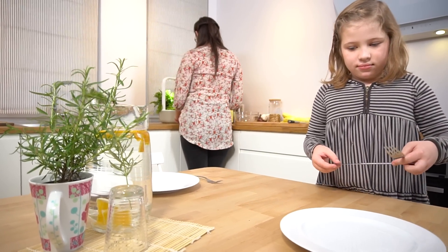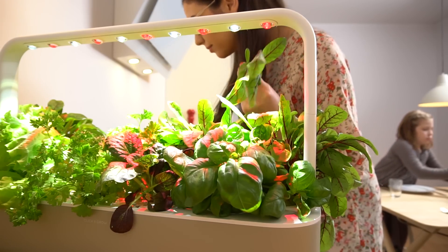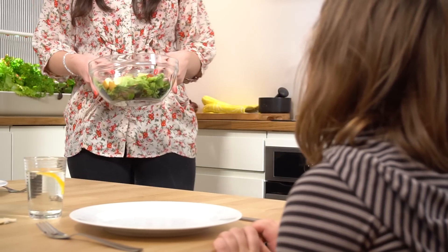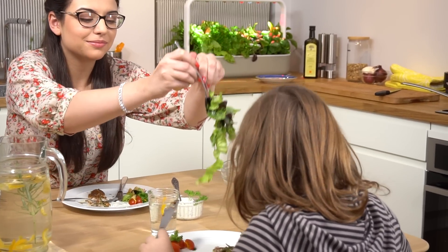I've used Click and Grow for a long time. This one in particular is great, because you're able to grow a rather large amount of food in a very small amount of space. And that's important when you have kids running around the house. We have two of these, and we always have enough salads and herbs to go around for everyone. I do put a lot of effort into making sure that my family has the cleanest and freshest food possible.